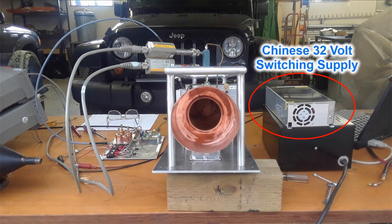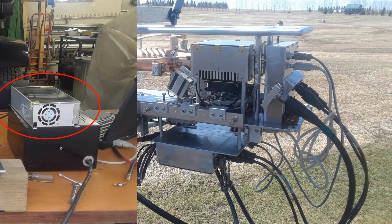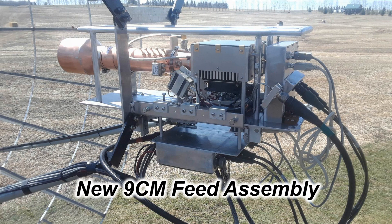A couple of years back, I built a 100-watt 9-centimeter amp and feed assembly for my moonbounce dish. I did hours of testing and experimenting and tuning up of the power amplifier itself on the workbench. Using this Chinese power supply shown in this picture here, it seemed to work well. It was a nice size and had a good current rating, but I should have known better because it was too good to be true.